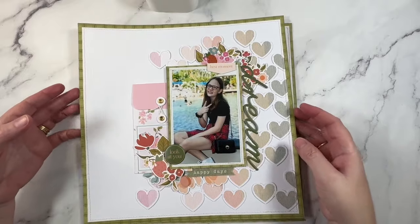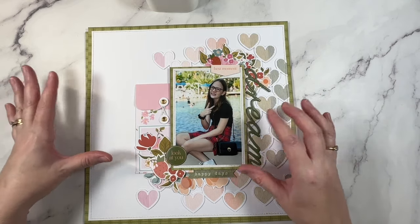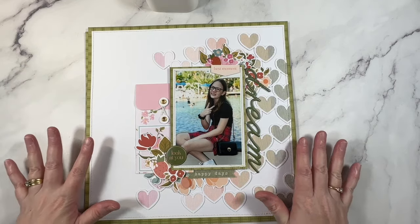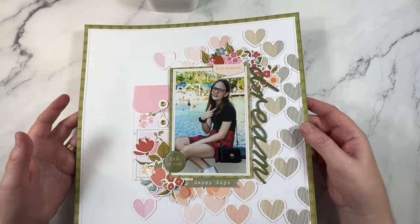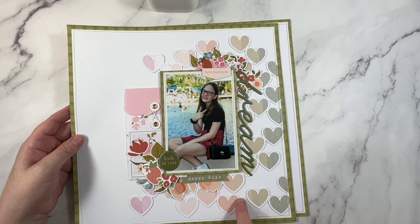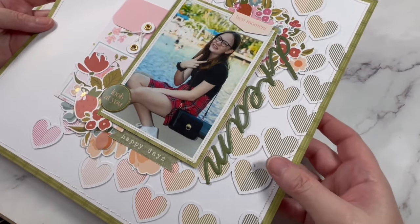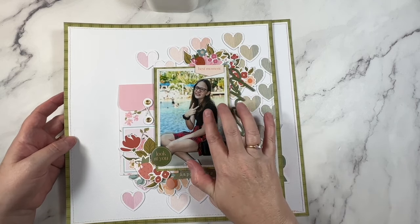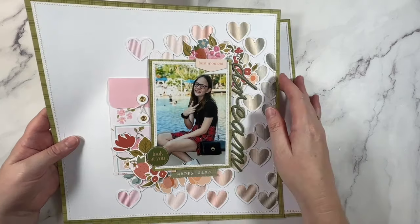This layout here is the special one that I did with Flora. Flora works on the design team for Pinkfresh Studio and she collaborated with the team to create a collection inspired by her design aesthetic. I love this collection - it is one of my all-time favorites - so to be able to collaborate with her and create a layout was super fun. She also used this cut file from Cut2U, one of my cut files, and we both created with this collection. I took photos of my daughter on her 13th birthday a few years back and I am still scrapbooking them because I love them so much.